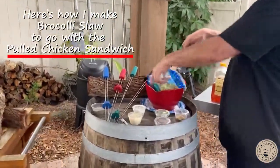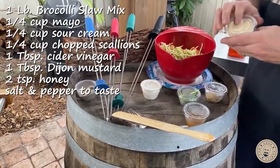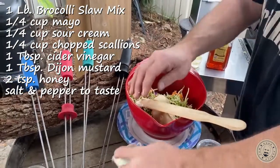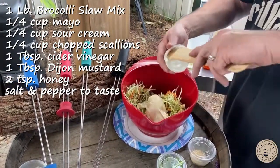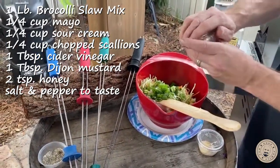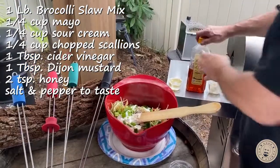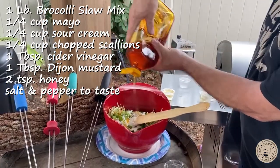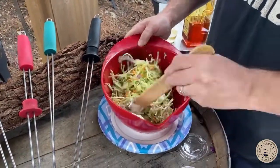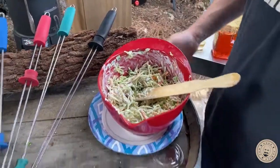We are going to go with broccoli slaw — you can use coleslaw if you want, store-bought's fine. Let's get some salt and pepper in there, and then if you're in the writing-things-down mode: a quarter cup of mayonnaise, a quarter cup of sour cream, a quarter cup of green onions, a tablespoon of apple cider vinegar, about another tablespoon of mustard, and then a little bit of honey to sweeten the deal — about a teaspoon or two. That's going to be the coleslaw mixture for our pulled chicken sandwiches. I really recommend you make this ahead of time because it's really nice when it sits for 10 to 15 minutes to get things absorbed.